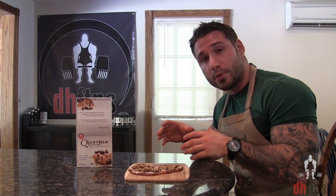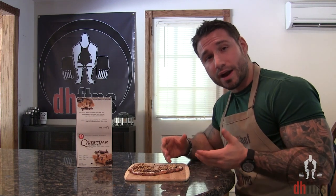Obviously, you don't have to top it with the same ingredients that I used. This recipe is mostly just to help you think outside the box to make something that already tastes great taste even better.